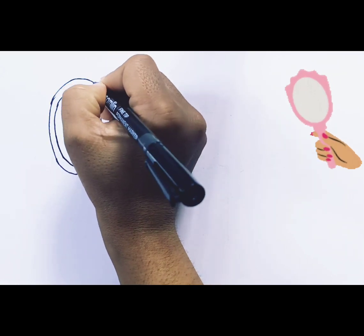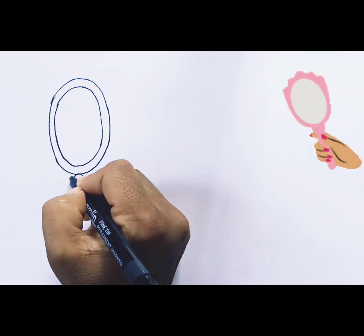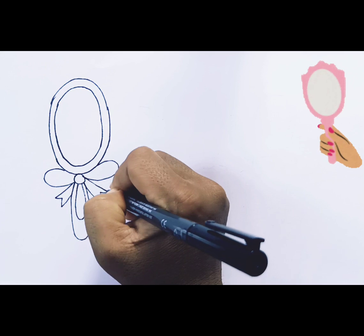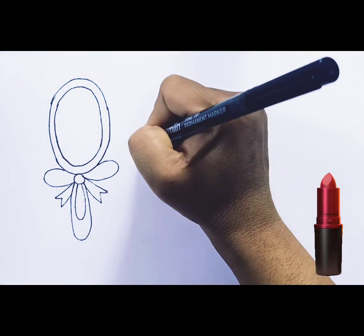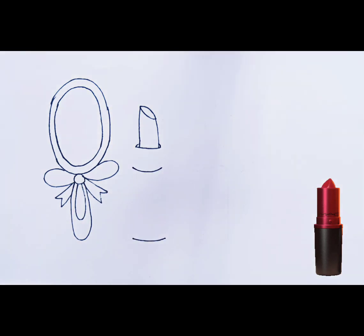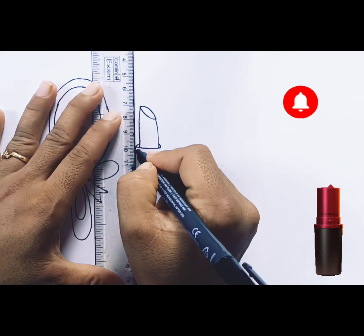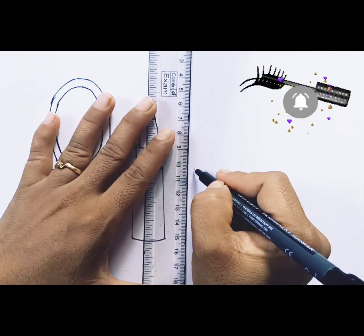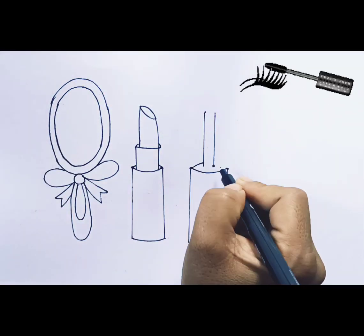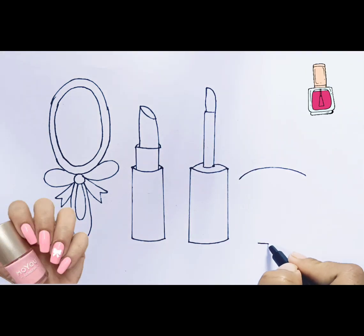First, I am drawing a mirror. Let's draw lipstick. Draw mascara with me. Let's draw nail paint.